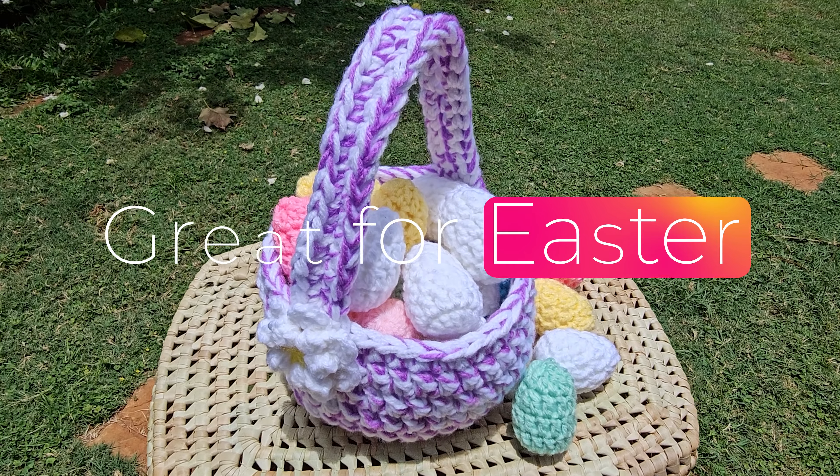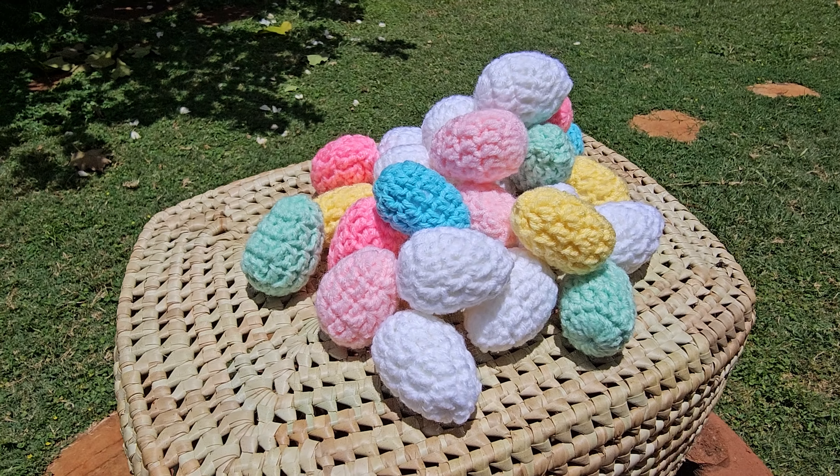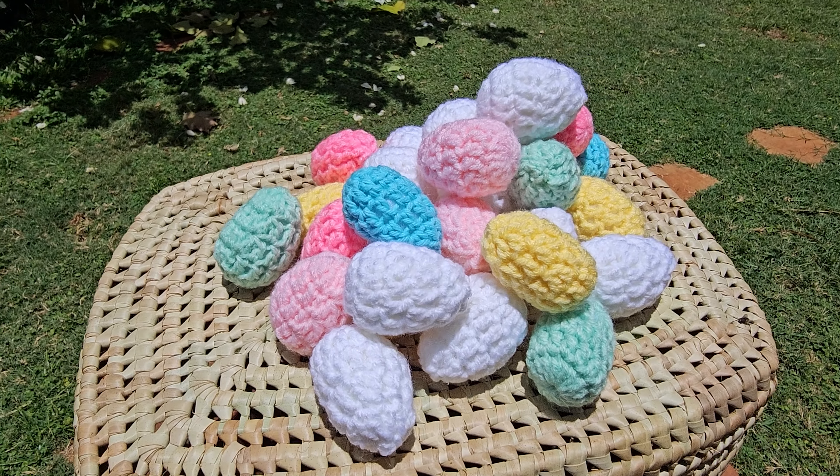These are great for Easter and also just super great for a play kitchen. These eggs work up so fast — it's just about as fast as boiling an egg.